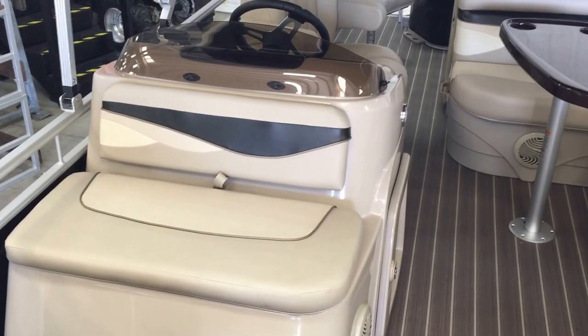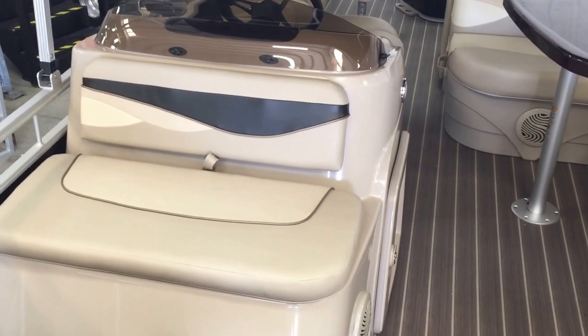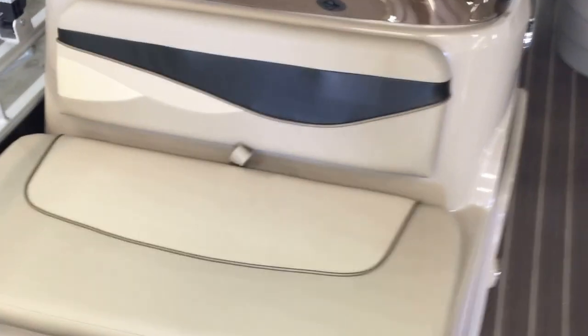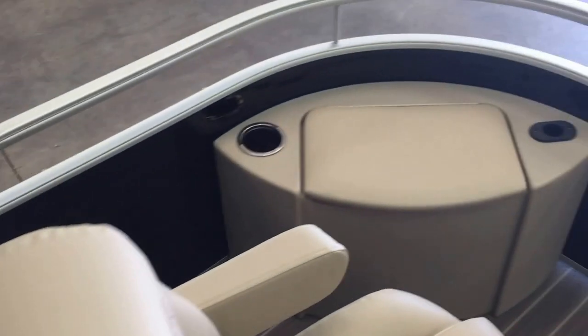Here in the front you have your helm. You actually have another fishing docking station here. Pretty neat rumble seat — pull that up and see the bait bucket and live well. In the front of the boat you also have an additional live well with a fishing rod holder.